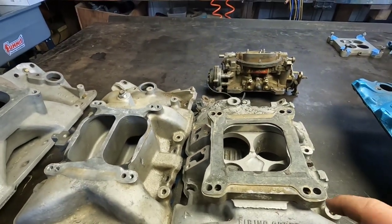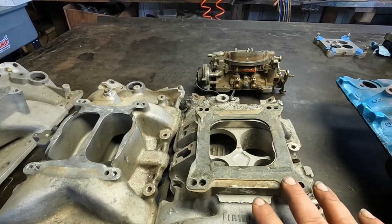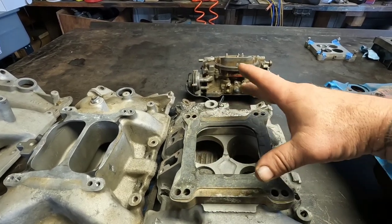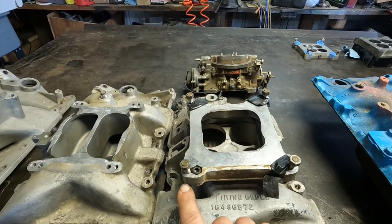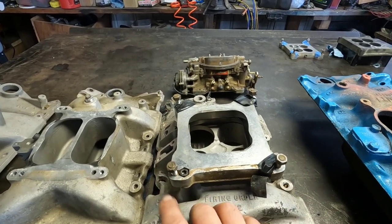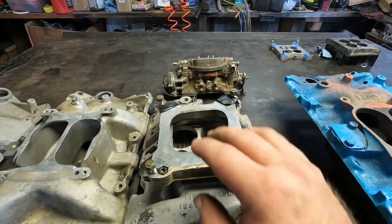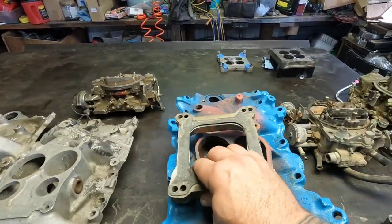I personally prefer to go ahead and mount the adapter to the intake first — that way you get it good and torqued down tight to the intake — and then run the bolts for the carburetor using studs. I just feel that's a better way to seal everything. That's personal preference, but I'll do the setup that way.